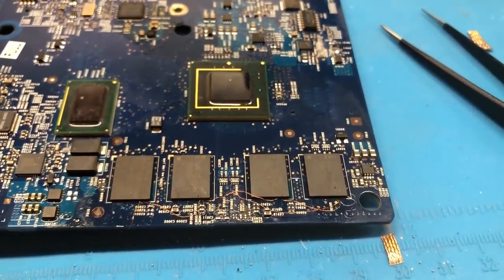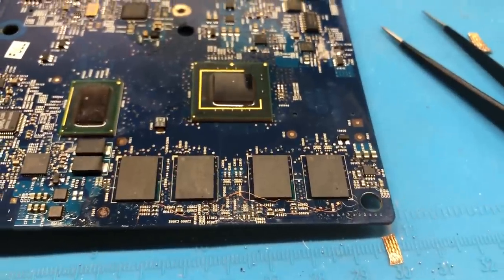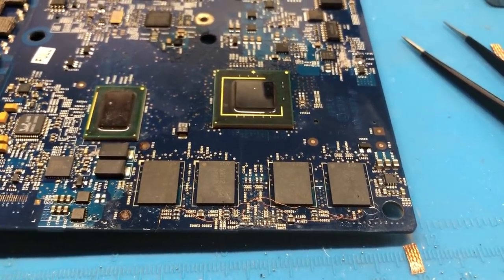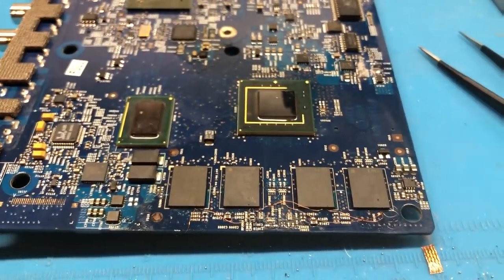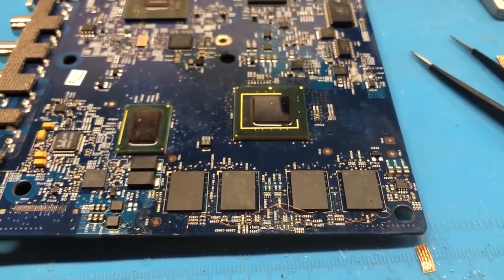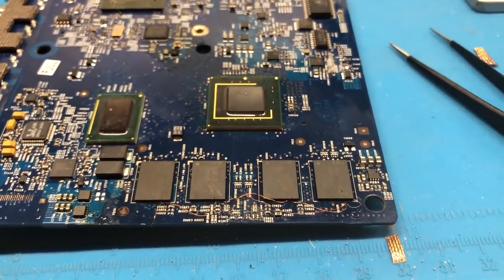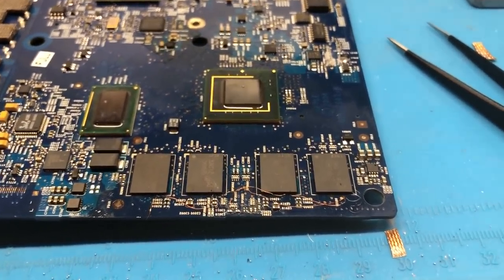All four chips have been reballed and soldered onto the board. Now we put the board back in its chassis, connect the power supply and everything else needed to power it on, and give it a test. The SPD info is already programmed correctly, so hopefully it should just fire right up. I'll get the board all hooked up and we'll give it a test.